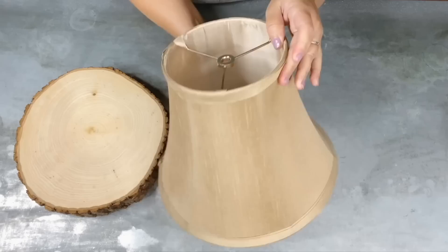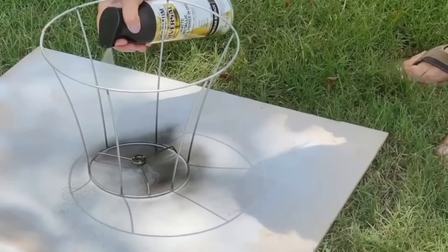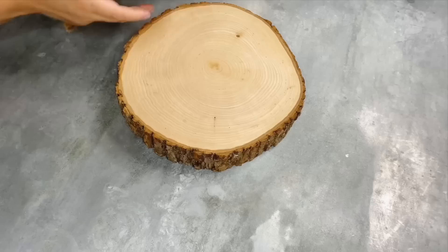I'm going to rip down all the fabric off of my lampshade. Then I'm going to take it outside and give it a quick spray paint. After that, I decided I needed to spray paint one more thing — a mason jar sealing part of the lid that I'm going to use later on.